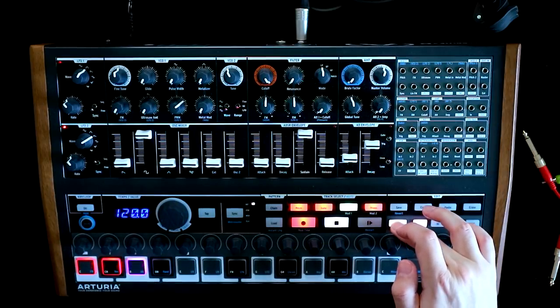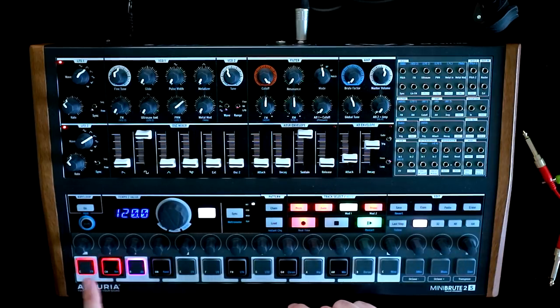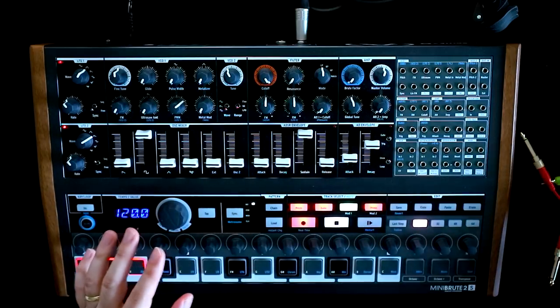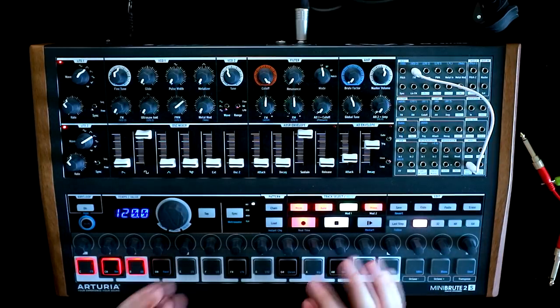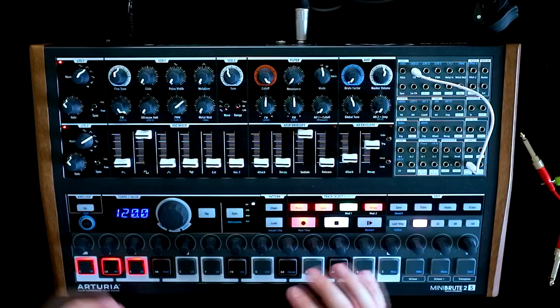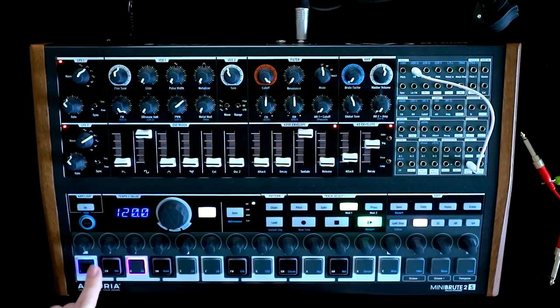That is the sequence, in theory, of our octave jumps. We take a patch cable from the mod 1 track and go into the FM input of VCO 1. In theory, if we turn this all the way up so we're getting the full voltage passing through, when we play a note, as long as we are running our sequence, we should hear a wonderful pure octave jump. Which is not what that is.